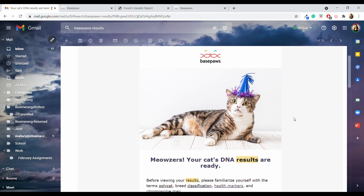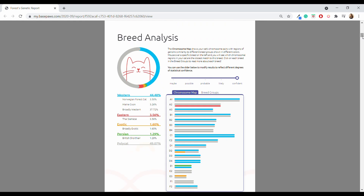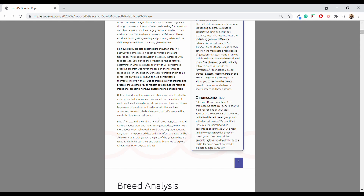This is a pretty big report, but certain pages are richer and more informative than others. The first of those is the breed analysis. BasePaws doesn't really tell you if your cat is half Maine Coon or half Siamese, because cats have not been bred the way dogs have been — they have not been selectively bred for thousands of years. In fact, the practice of breeding cats has only been around for about 150 years.